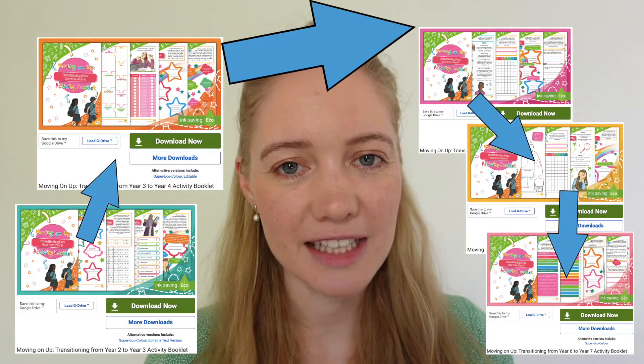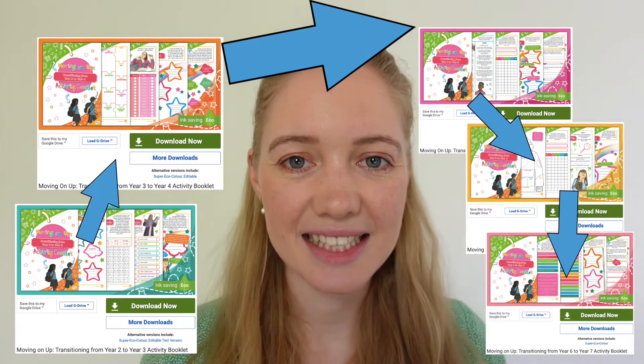From Year 2s moving up to Year 3 all the way up to Year 6s transitioning into Year 7 and Secondary School, each booklet is differentiated for the specific year your child is going into so that they can know exactly what to expect. Let's take a look at the Year 2-3 activity booklet to see what is included, as the structure remains the same across all of the booklets.